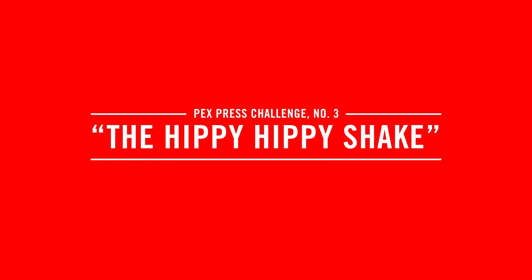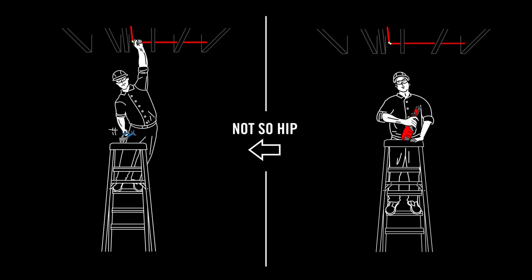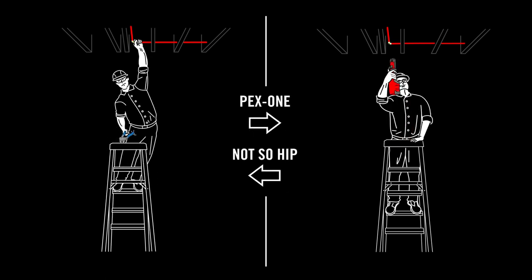The Hippie Hippie Shake. You know, they don't pay you to dance. Unless you want to.